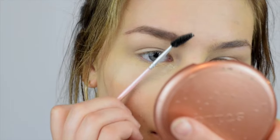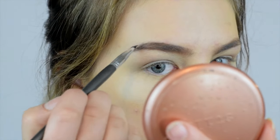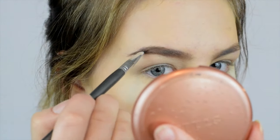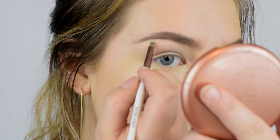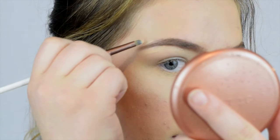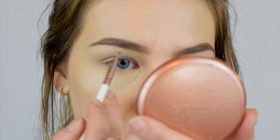I like to brush upwards as well. Then I go in with that darker color and start filling in the tail end of my brow, brushing it all out. Now I'm going to carve out my eyebrows — I literally carve them out. I go in and sharpen up that tail to carve out the shape. You can see how sharp that eyebrow has gotten.